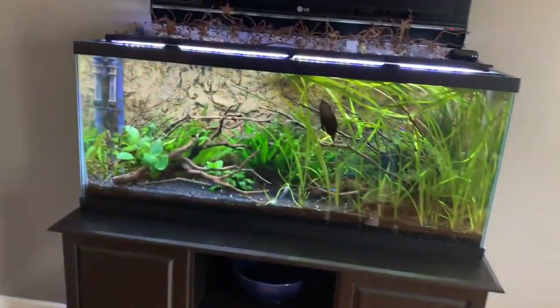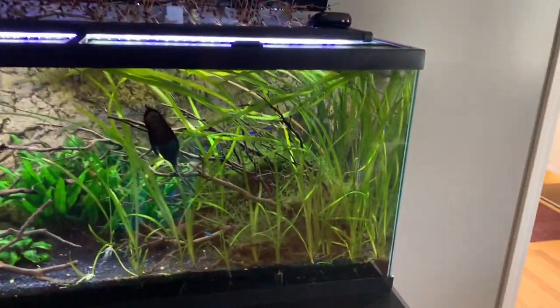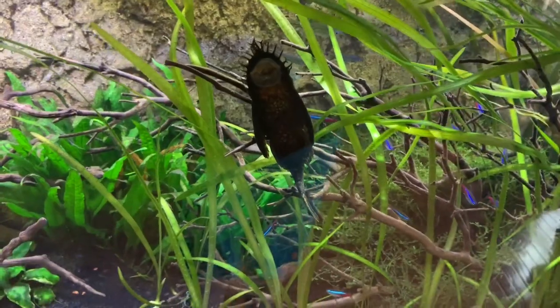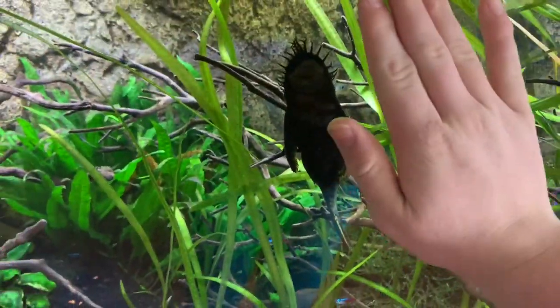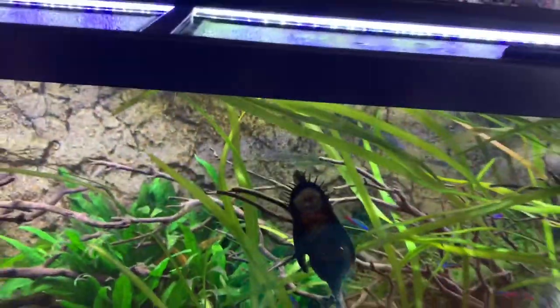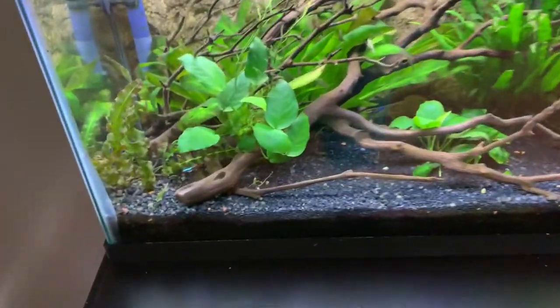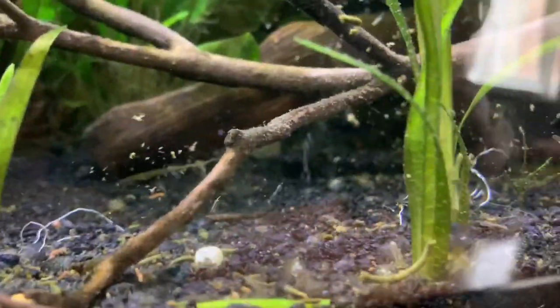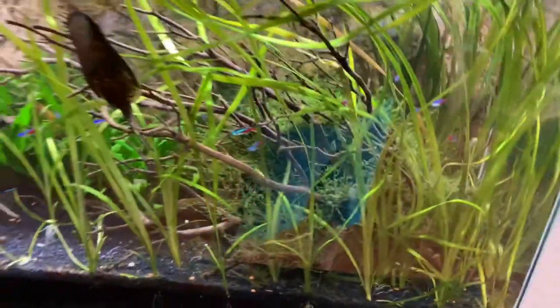Okay, on to the next thing. This is the 55-gallon — it has also grown algae all on the sides. I want to get some posted in my tank, but this is what the algae is supposed to look like, it's about as big as my hand. Still got the same sticks. He just cleaned the glass there, so that's why it looks so clear. See, he has the same background. These are what I need to get in my tank — they're called yo-yo loaches, and those are supposed to get rid of snails too.